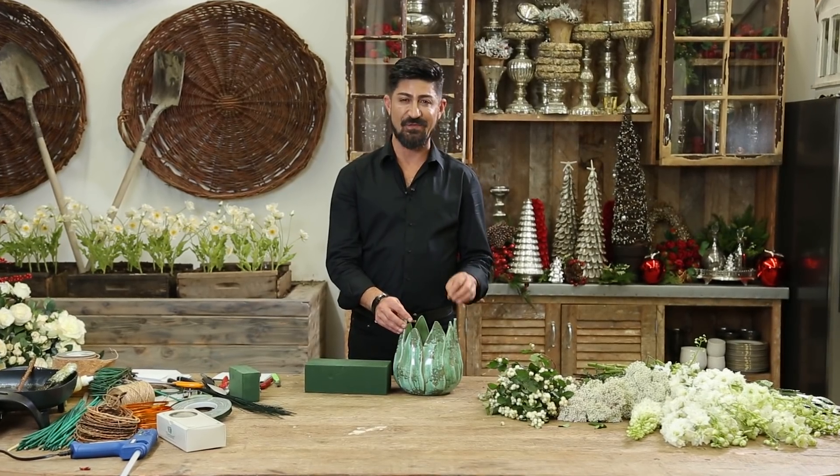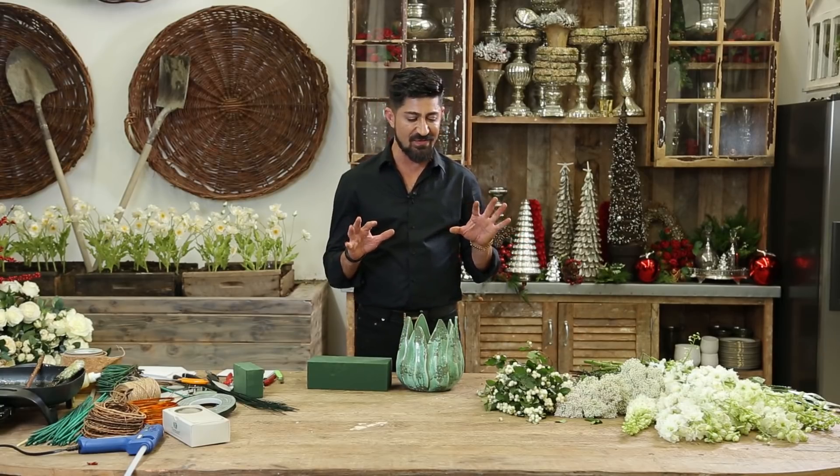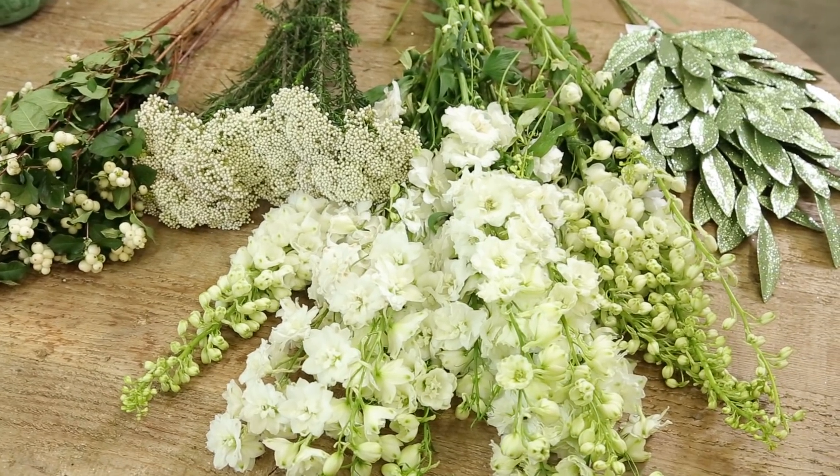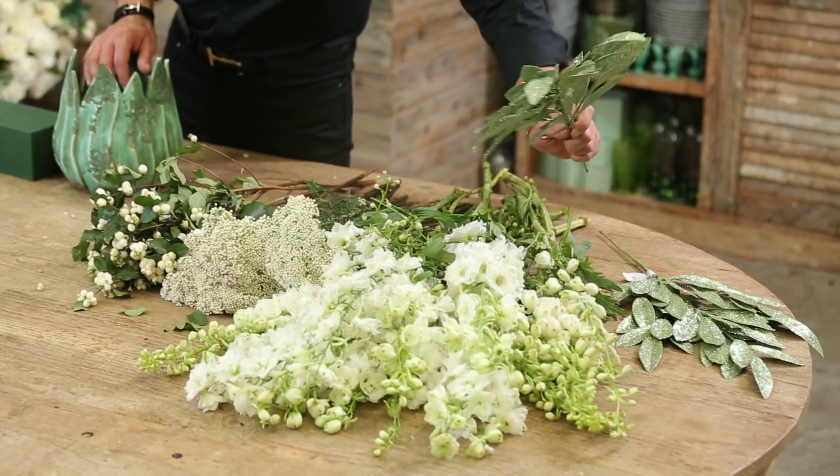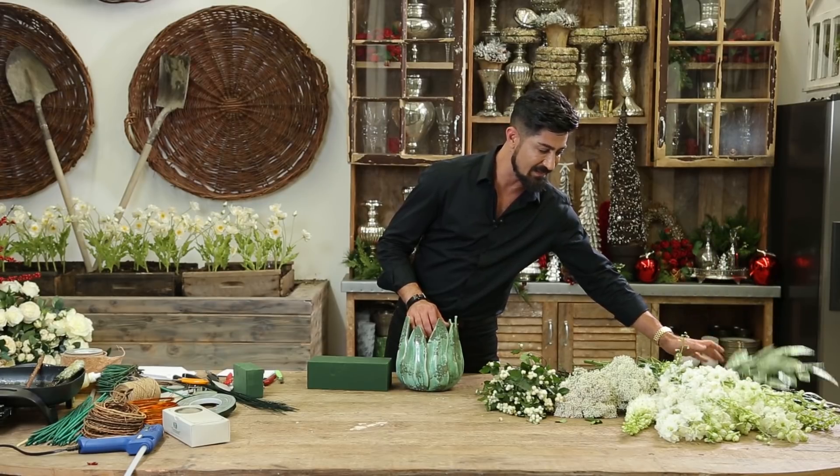This arrangement that I'm going to make for you today is a really simple, classic, all-white arrangement with a little bit of texture and feeling — with snowberries, rice flour, white delphinium, and glittered leaves that are faux, plastic, and inexpensive.